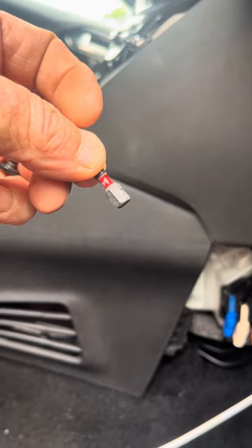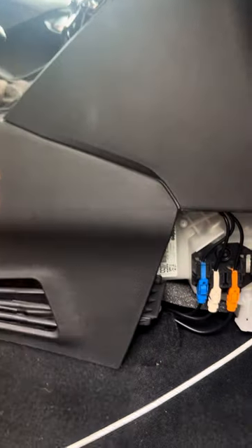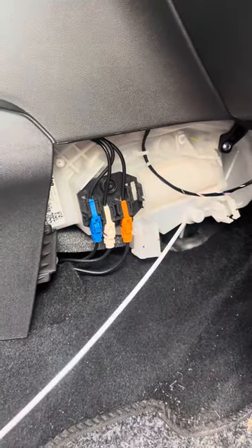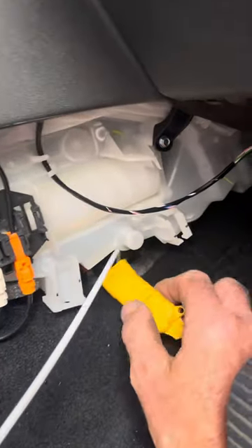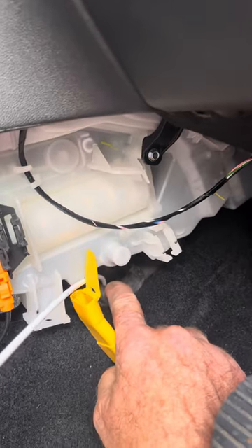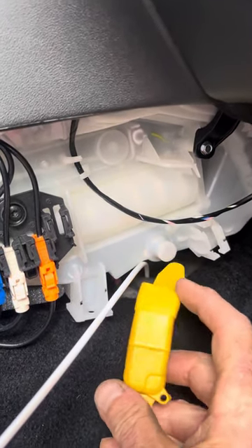With a T20 Torx bit you can remove this panel from here. You then see this item here — this part goes into this hole here, a rubber grommet.